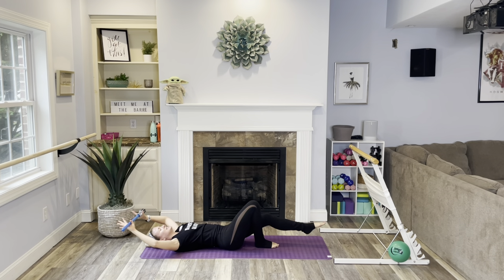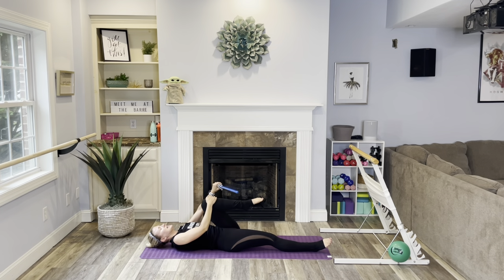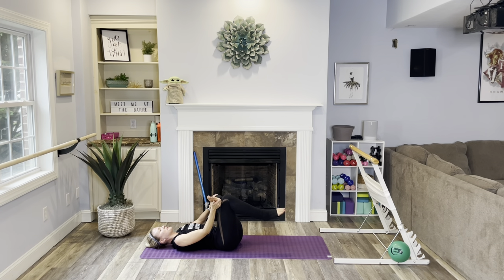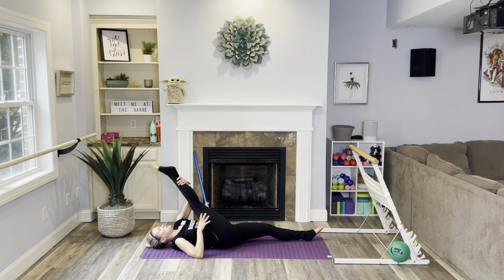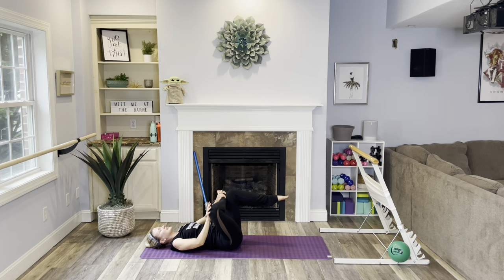Roll it down, lengthen out nice and long. Great job you guys! Quick stretch — pull that left knee in and set your saber to the side. Lengthen it up towards the sky, enjoy the stretch. Take it across for a figure four, with a gentle press on the knee to open up. Big inhale and exhale. Let's switch — pull in the right knee, lengthen it up, pull it towards your chest. Big inhale and exhale, then cross it over for figure four on this side. Gentle press, and go ahead and rotate the ankle.